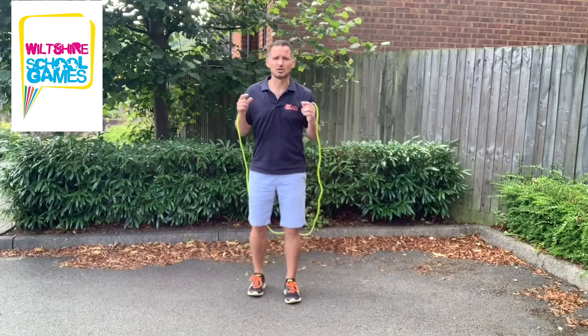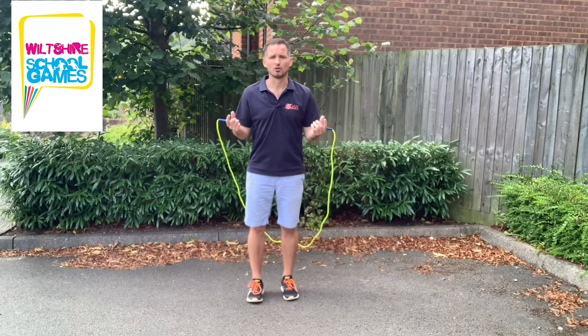Welcome to the Wiltshire Virtual School Games Dan the Skipping Man Challenge Series. Now it's time to show you how to do running on the spot.